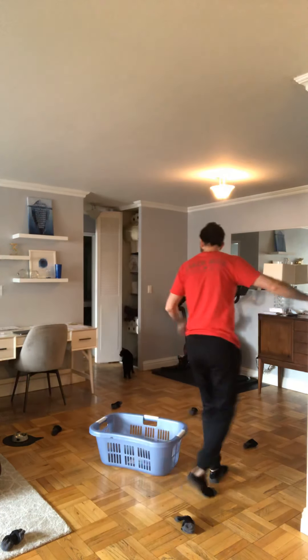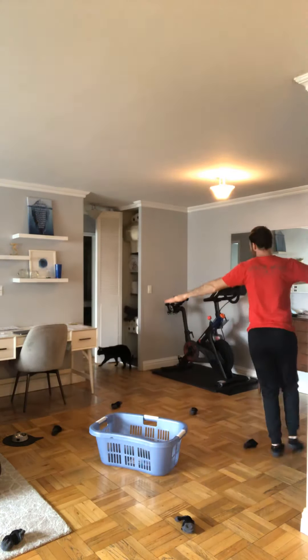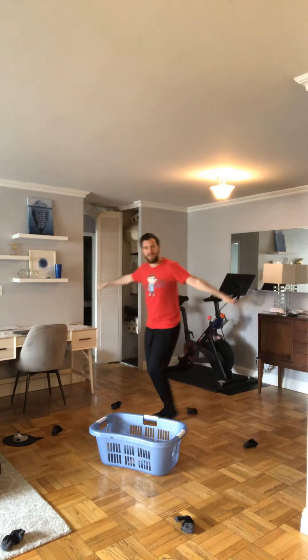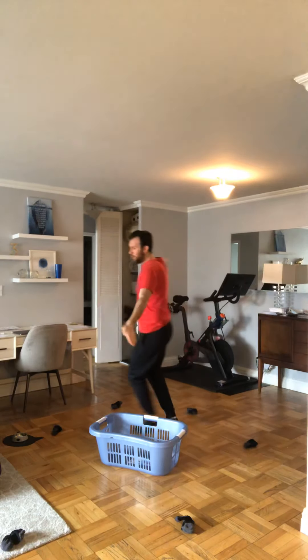Now we've made it to outer space, and we have to practice our flying skills. Can you guys fly with me around the earth? We're going to orbit earth for 10 seconds in our spaceship. Go ahead and fly around with me. 10, 9, 8, 7, 6, 5, 4, 3, 2, and 1. Good job flying, pilots!